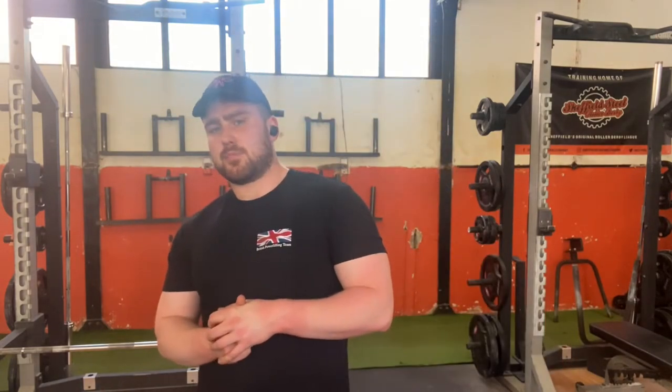I've got my British team powerlifting kit on today. We're getting excited for Europeans coming up in a couple of weeks. I've still got some hats and merchandise coming, so if you're interested in that, do let me know.